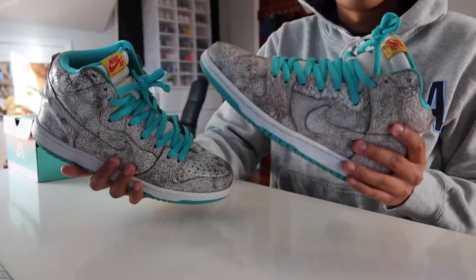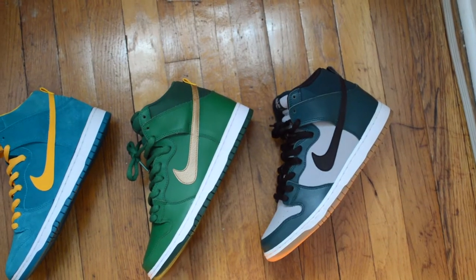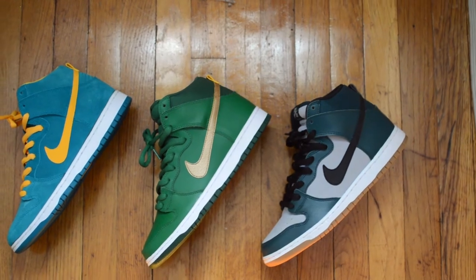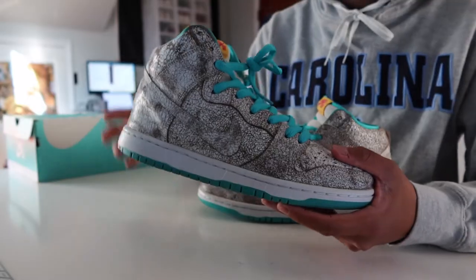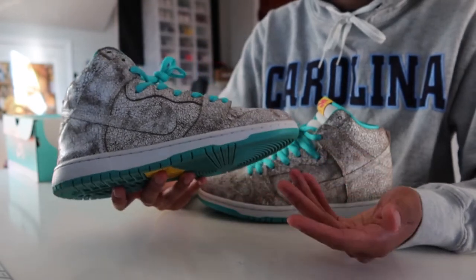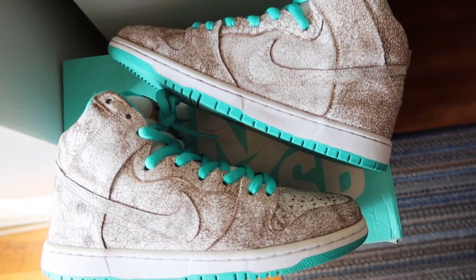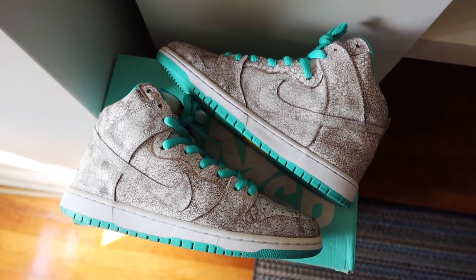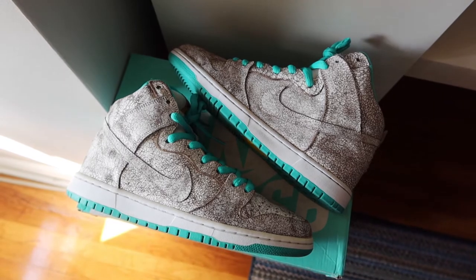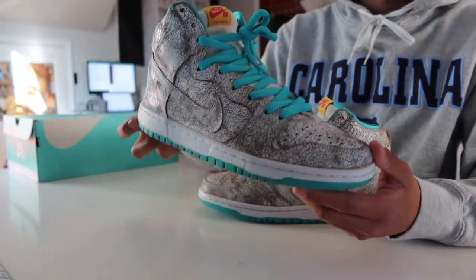These are definitely more of a summer dunk. The teal color reminds me of the tropical teal dunks I recently picked up, as well as the Tiffanys I just recently grabbed. As far as wearability goes, I'd probably grab those two out of the stack before I reach for these flamingos. So I'm torn on whether I should keep these or just let them move. I'm just waiting for Travis Scott to hopefully wear these and shoot the value up — obviously kidding, but you really never know what that man's gonna wear.